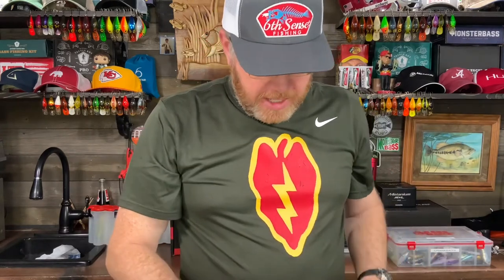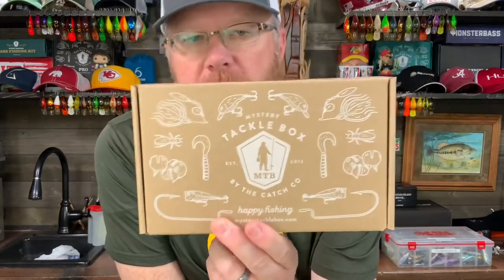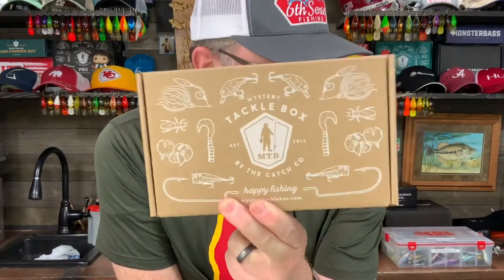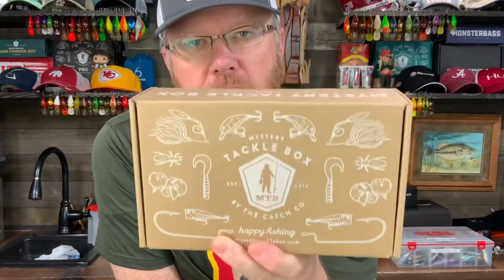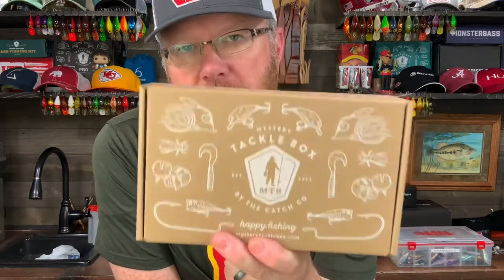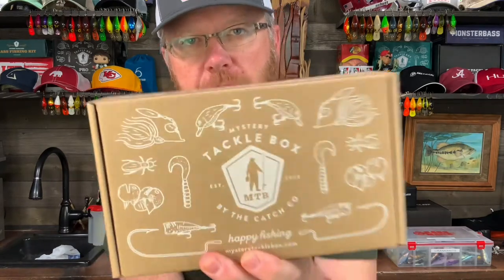Not a bad combination of lures. I'll bet you, even if you're an avid pan fisherman, there was something in this box you've never tried before, so you may want to give it a try. I'll put on the screen what this thing cost, because I can't remember what I paid for it, and then you'll know the value if you're interested. I hope this was helpful and informative. If it was, please consider subscribing to the channel — it would really help. Hit that bell and subscribe for notifications. I'd greatly appreciate it. Until next time, this is Mr. Bass. Happy fishing!